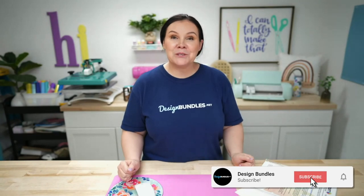Welcome back to Design Bundles YouTube channel. If you guys are new here, my name is Crystal. Today I have a really fun, maybe a little interesting tutorial for you. I'm going to be showing you guys how to sublimate your very own stickers. This is a question that we have been asked a ton over the last few years — how to sublimate stickers.